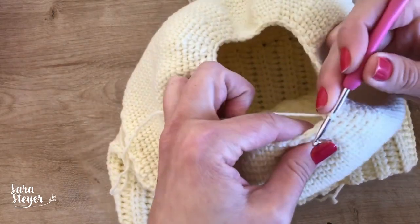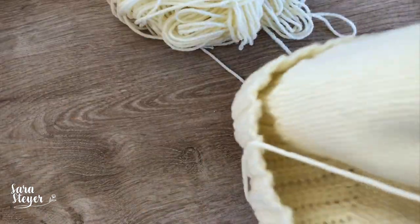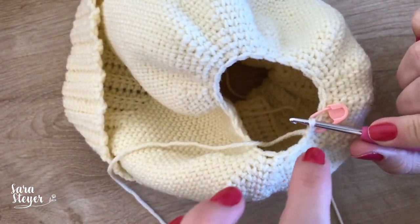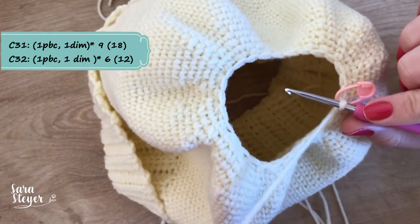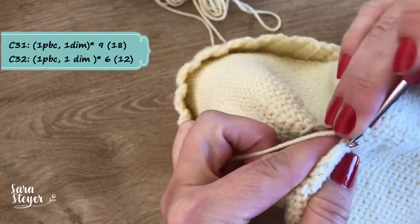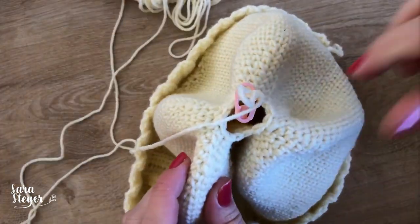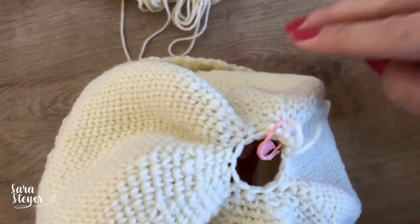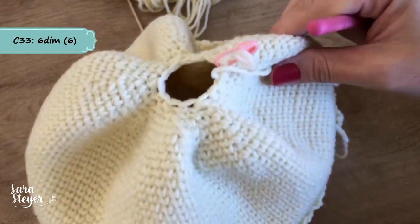Eu vou seguir fazendo carreiras de um ponto e diminuição até fechar o suficiente pra fazer uma carreira só de diminuições — vou colocar na tela pra vocês quantas carreiras mais a gente vai fazer de um ponto e uma diminuição. A receita ficou na tela, tá tudo certinho aí as diminuições. Agora que a gente chegou com 12 pontos, a gente vai fazer 6 diminuições e fechar com o anel mágico invertido.